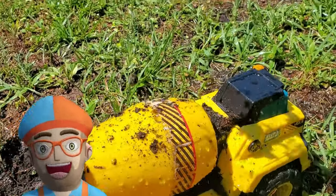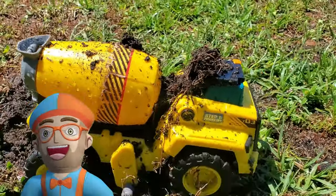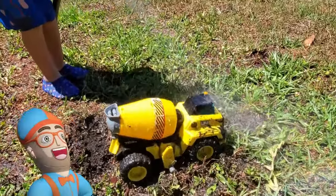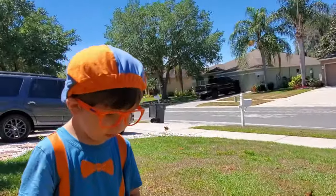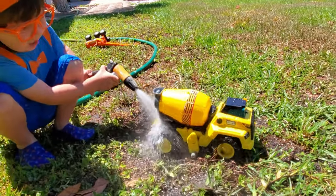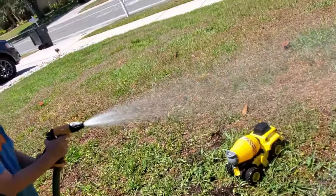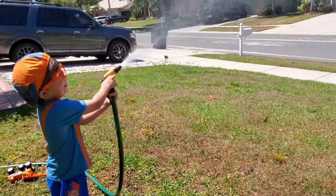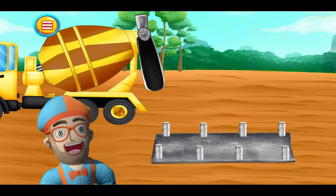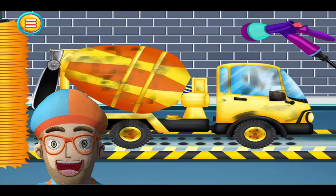The concrete mixer is getting dirty. Or is it a cement truck? Both — you can call it either one, it's fine. And now we have to clean it. Wow, you're pushing it! That's cool. I have an idea — let's wash our hands, just like we would this truck.